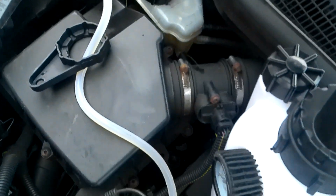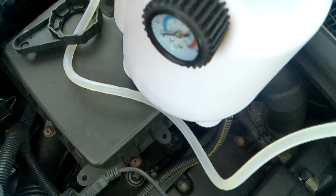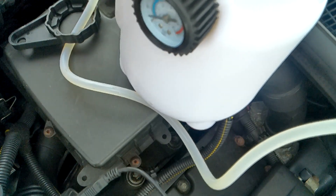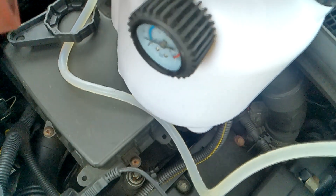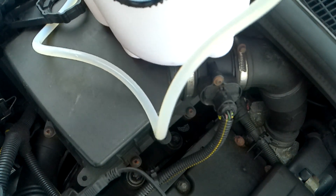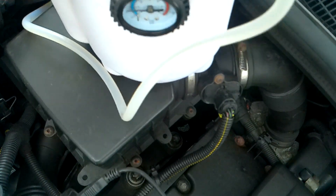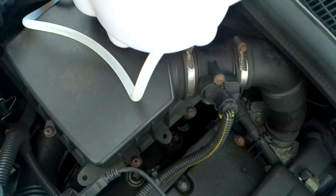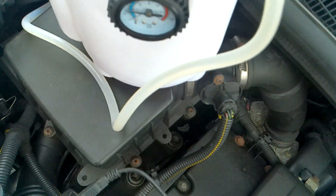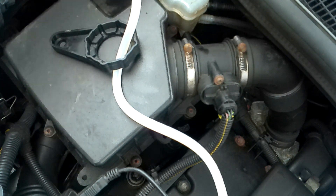I'm going to pump the pressure system up to just over one bar and check for leaks. Obviously if you've got a leak in the brake system, this will also help you find it. There we go — we've got one bar. Let's check: no leaks showing, nothing dripping out around here, so I'm quite pleased with that.